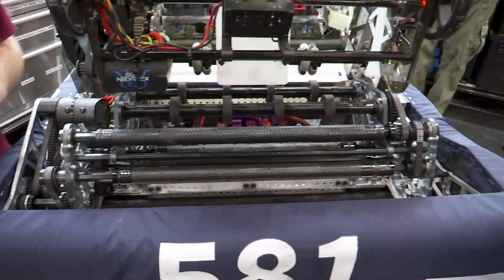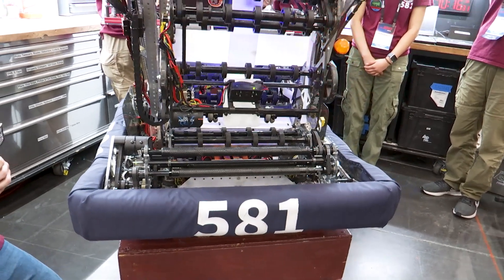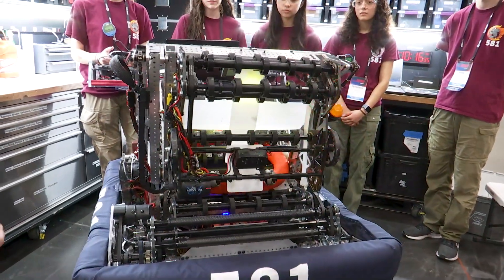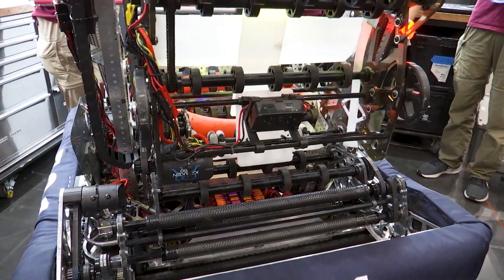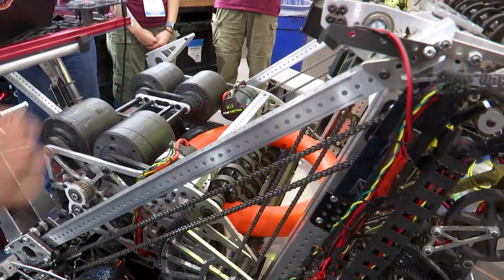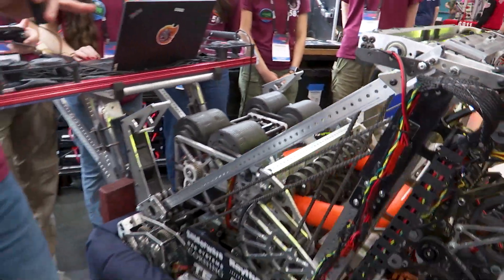So when we intake, we intake from down here. So we run the intake — it feeds up into our queue for our shooter, which Emmy will talk about later. But this is where the note sits in our robot for the majority of the match.